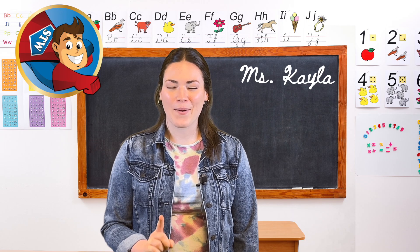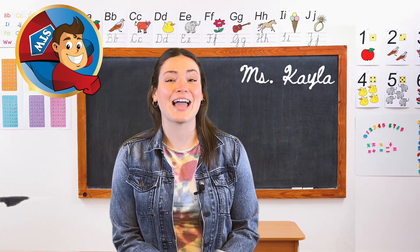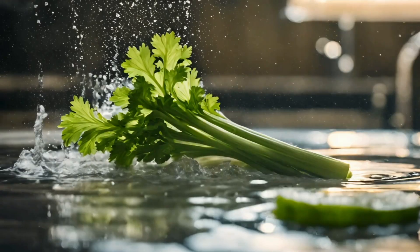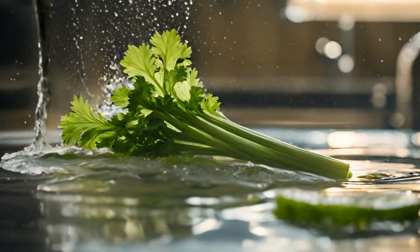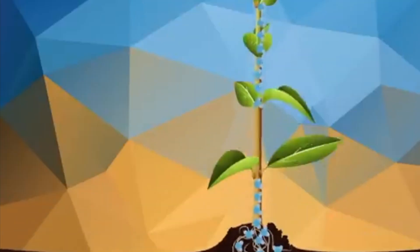Now you might be wondering, what is rainbow celery? Well, besides sounding like an excellent snack for a unicorn, it's all about diving into the fascinating world of plant hydration. Celery needs water to stay hydrated, and by dipping it into colored water we can witness firsthand how plants absorb water.